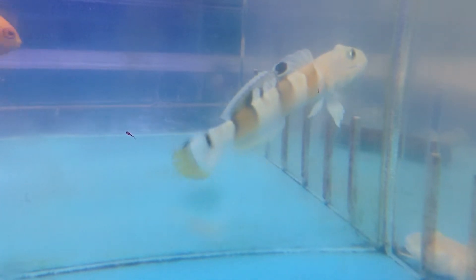These guys get to about 5 inches. Right now this guy is at about 2.5 to 3 inches, but they will get a lot bigger.